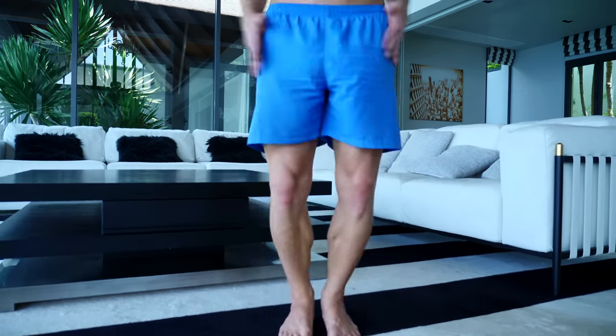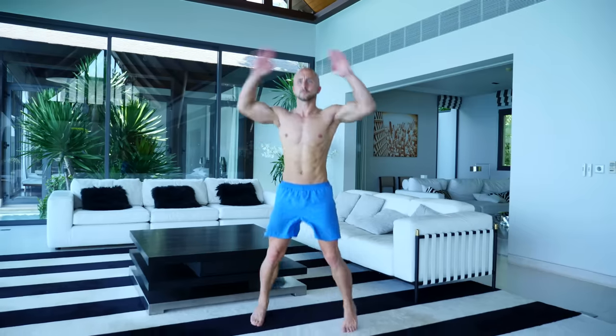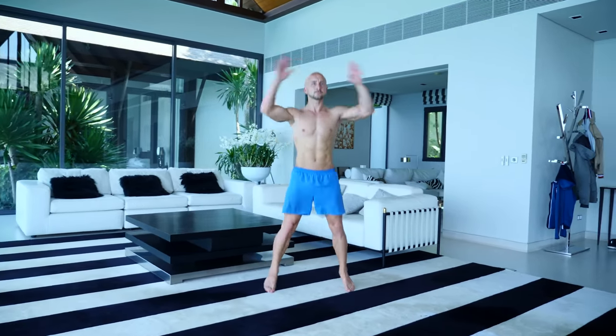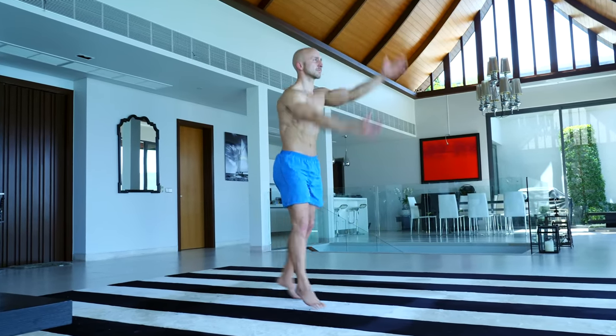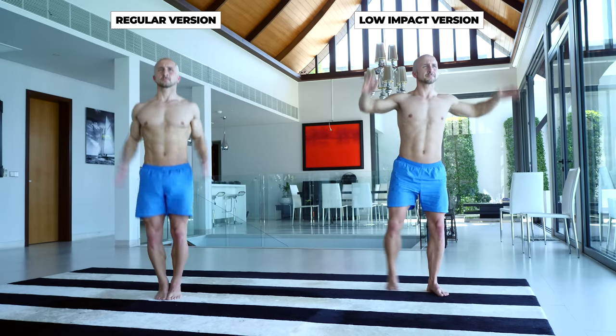Let's start with the first exercise: jumping jacks. Jumping jacks are a full body movement with a strong focus on coordination and endurance. Depending on your goals and level, you can do them as part of your warm-up or in your regular training. There are also different versions to vary the challenge and difficulty of this exercise.